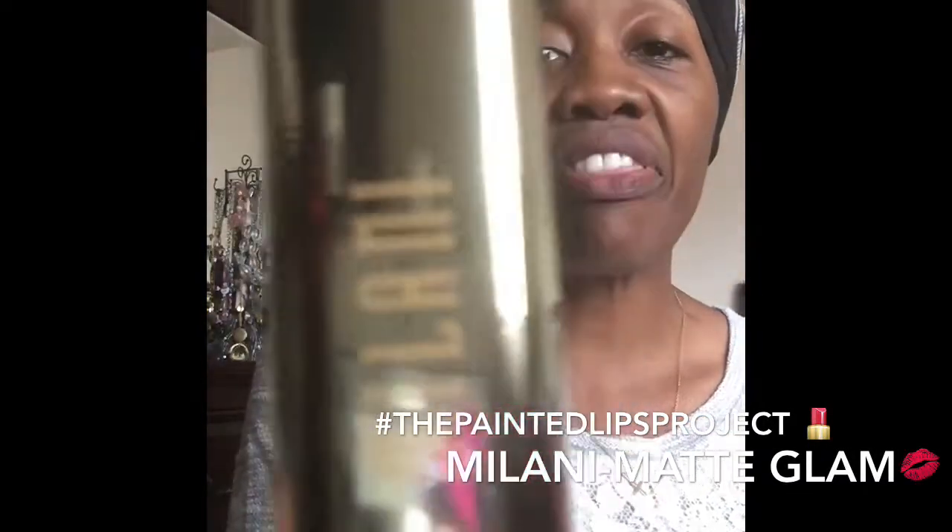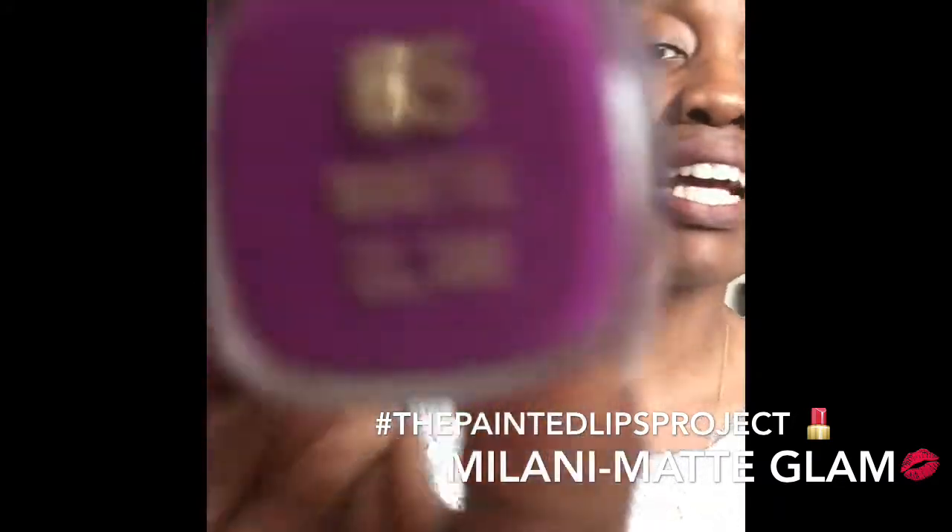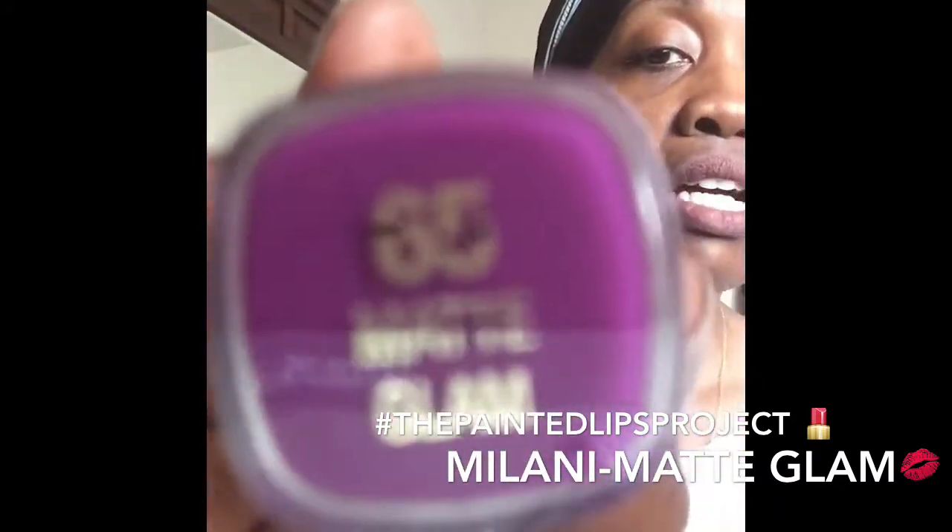The color I'm going to be swatching today is from one of my favorite drugstore brands — Milani. This color is Matte Glam from their Matte line, number 65. And I love Milani. You all know I'm a Milani girl. I love them and I love lippies, so I wanted to swatch this for you guys today.